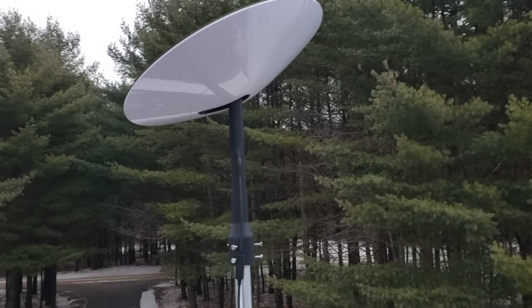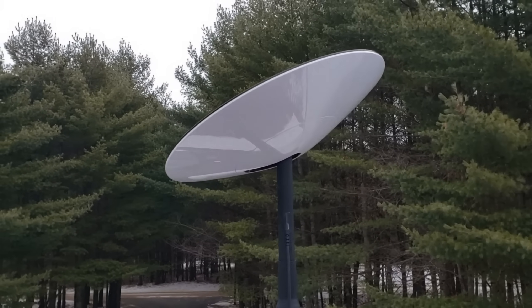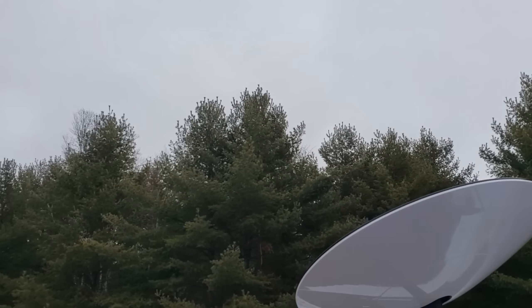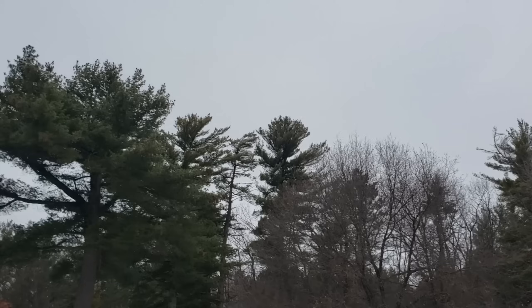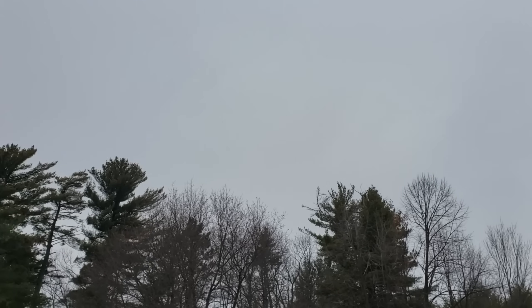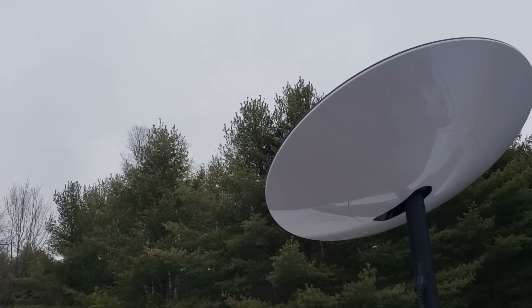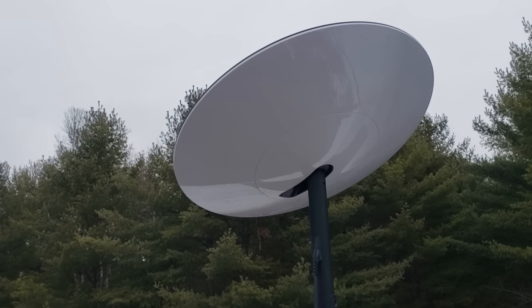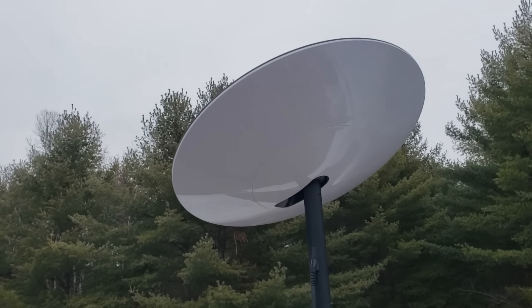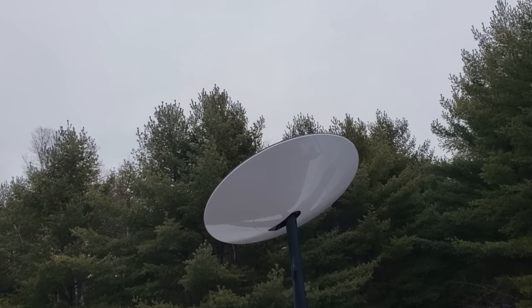After a couple of minutes it orients itself, finds the satellites, connects, and it's good to go. I had to get it up a little bit to clear the tops of some trees, and there's a big white pine that's kind of in the way. It's cutting height by three and a half feet compared to before. I had really good reception with the ten-foot pole, so if this ends up being too short I'll put it back up high — I was just worried about wind load with it angled.